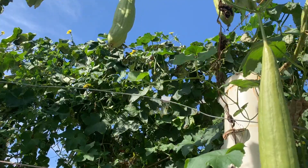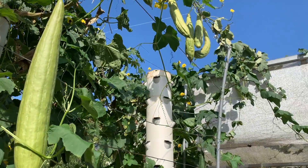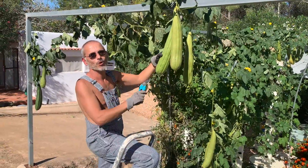Today is loofah sponge day. And no, loofah sponges do not grow in the sea. This is a loofah sponge plant.